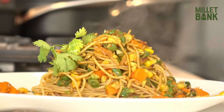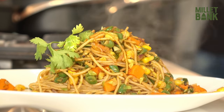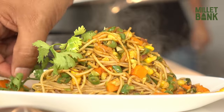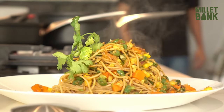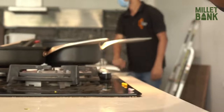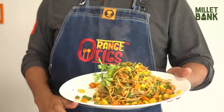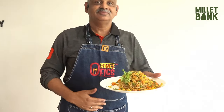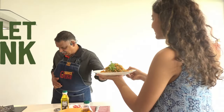Add a nice fresh sprig of coriander to finish and add to the flavour. Here you have Millet Bank foxtail millet noodles. Very tasty!